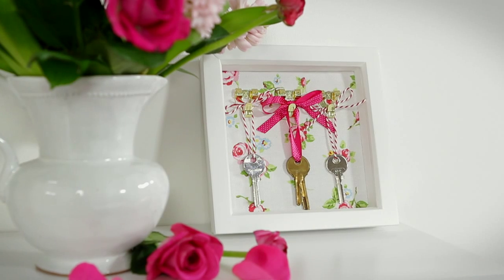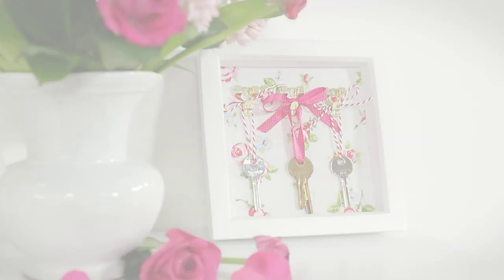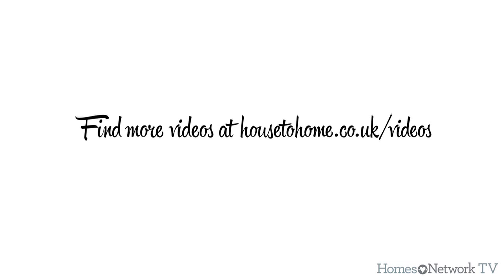For more craft videos, visit the House to Home website.